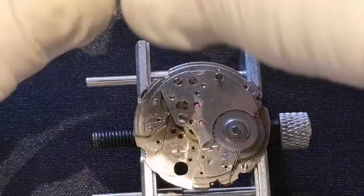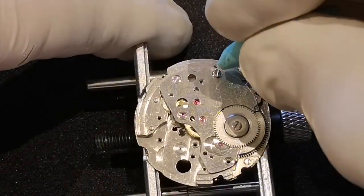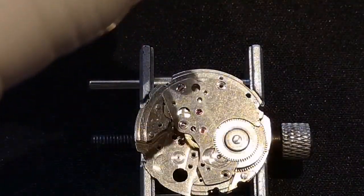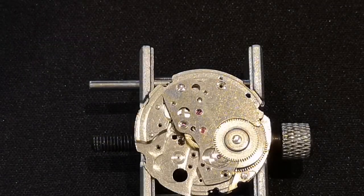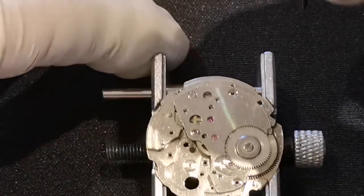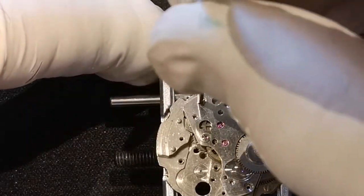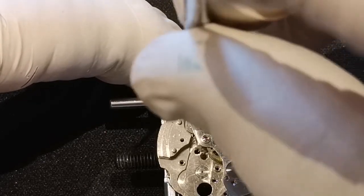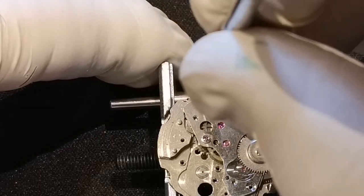Now, you know when it's completely unscrewed — if you keep rotating, the end of the screw thread goes click against the end of the thread in the body. So if you hear it click, then you know it is completely unscrewed.